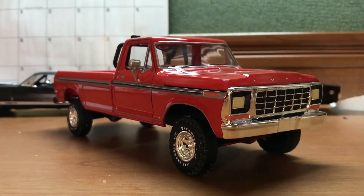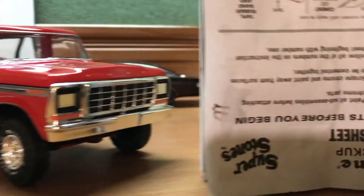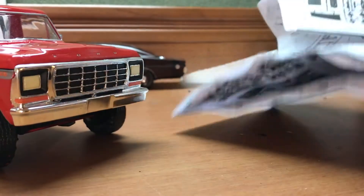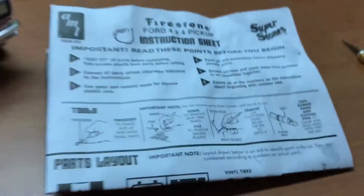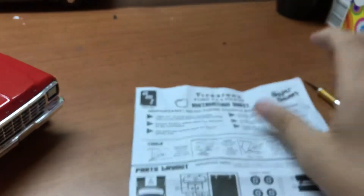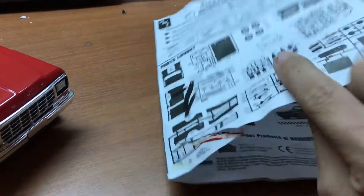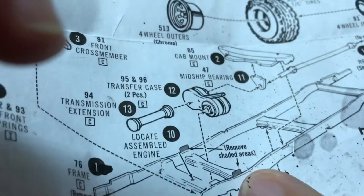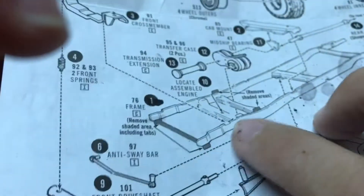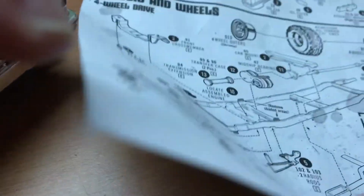Part of the problem is definitely due to the instruction sheet. This instruction sheet from AMT is not very comprehensive — it is a single sheet, not very useful, not very detailed. You have to pay very close attention to some parts of the frame that must be removed in order to assemble this kit. You can actually see the little tabs here. If you do not remove these, that is what's causing all the issues on this kit.